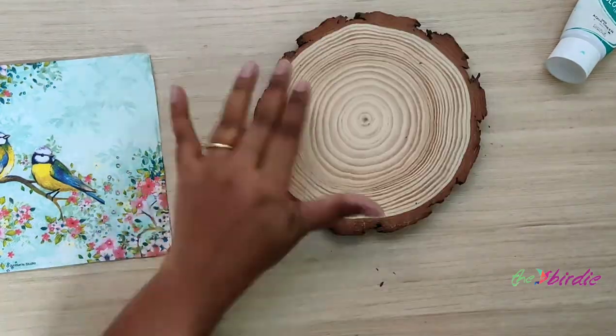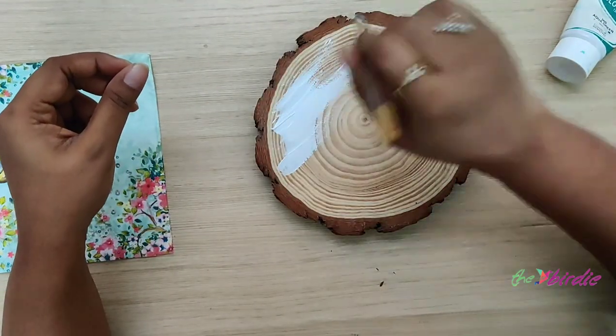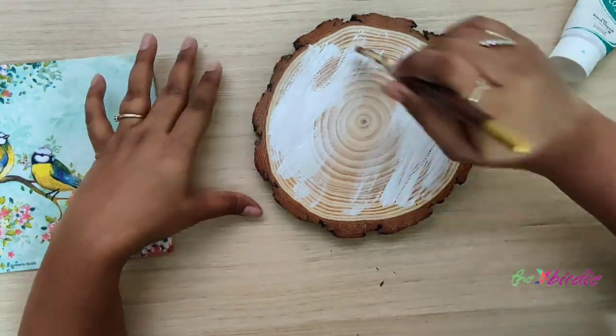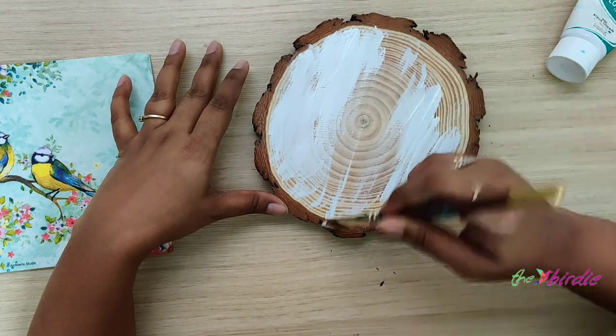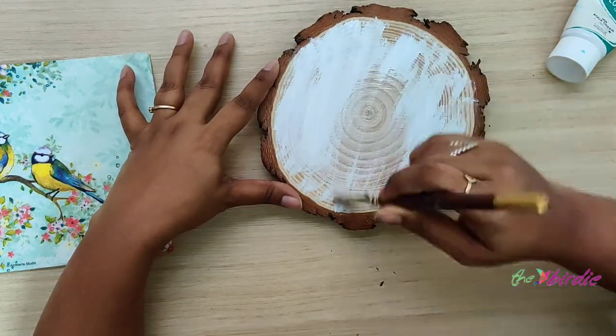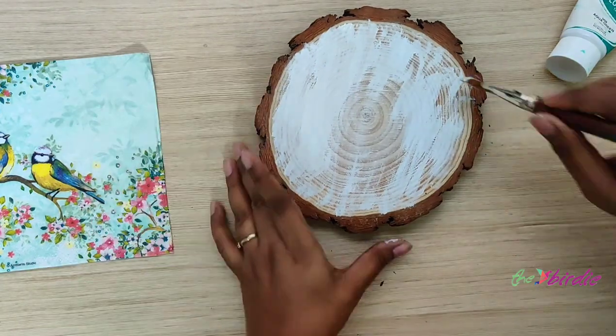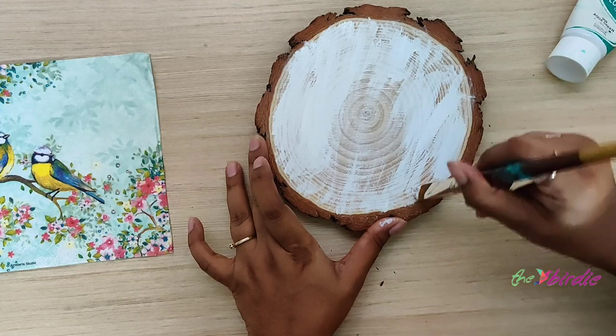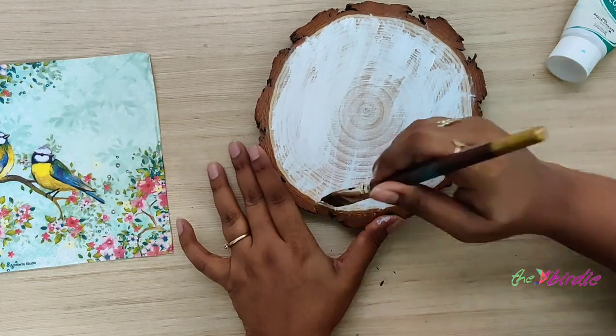I'll first start with painting the base of the wooden disc. The objective here is to get the color as close to the color of the napkin as possible. As you can see, the napkin is a light greenish-blue, so I'm going to be using a combination of white as well as aqua green to get that effect.